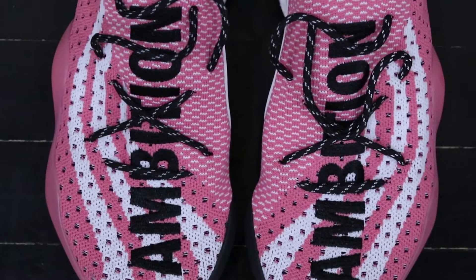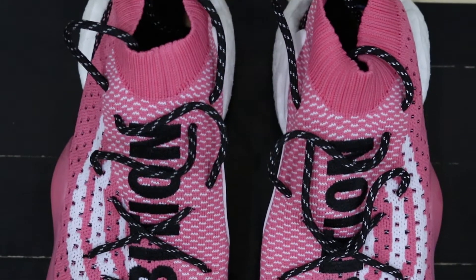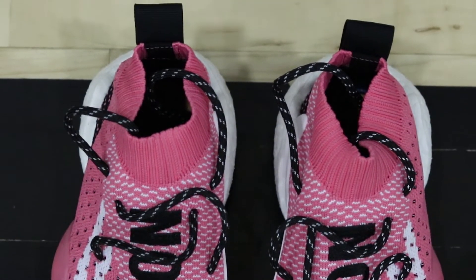Moving on to the materials — the shoe features a full Primeknit upper, and the Primeknit feels amazing on foot. But the material is a little bit too stretchy in my opinion. So the material, although it's very nice quality-wise, for performance basketball I wouldn't say it's the best implementation. It's a little too stretchy and doesn't offer the best containment. Strictly for material usage on this shoe, I'm going to give it a 9 out of 10.